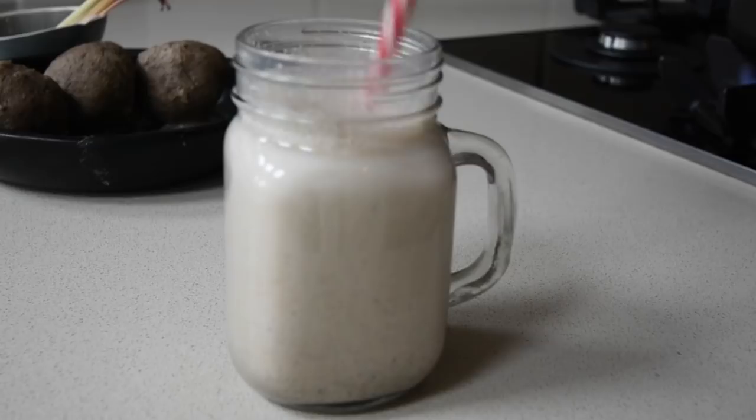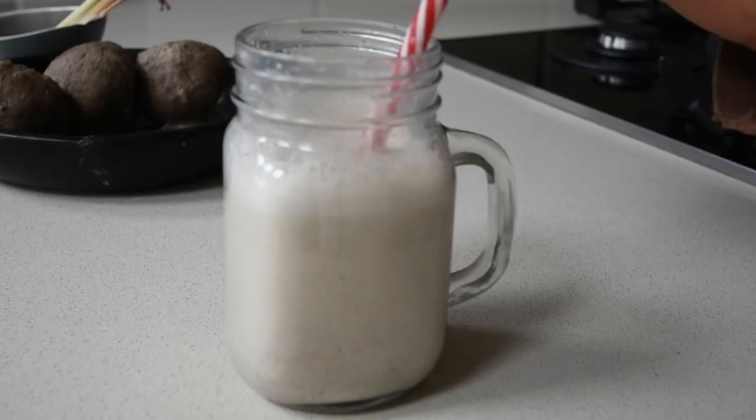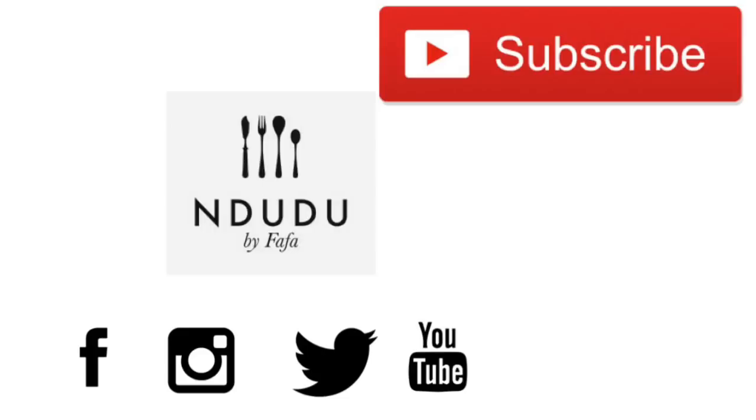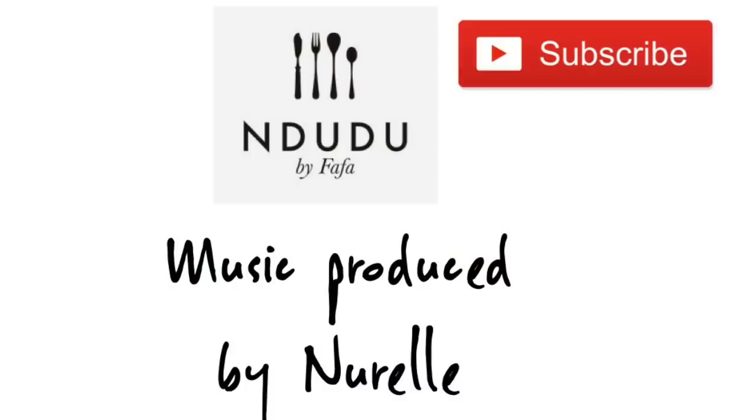I'll leave the link to the transcript including the list of ingredients and measurements for this recipe on my blog NduduByFafa.blogspot.com — do check it out. I'm also on Facebook, Instagram and Twitter as Ndudu by Fafa. I hope you're inspired to try the recipe, and if you haven't subscribed yet, please click that subscribe button now. Until next time, take care of you, be you, be nice, be beautiful, don't change for anybody, and I love you.